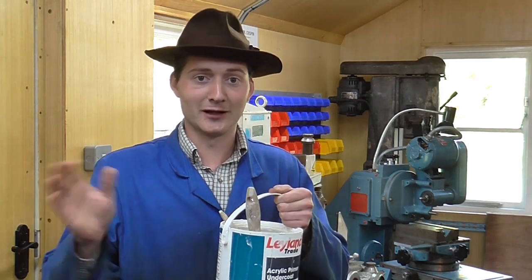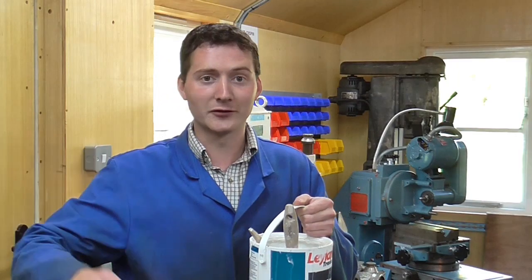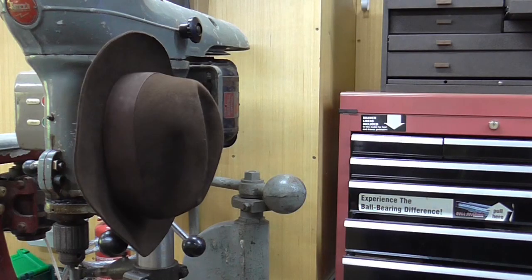Mr Crispin here once again. I've been making use of the nice weather and doing a few outside things, but I'm back in the workshop today and it's time to make some progress on the locomotive. In today's video I'll be manufacturing the nuts required for the cylinder block assemblies.